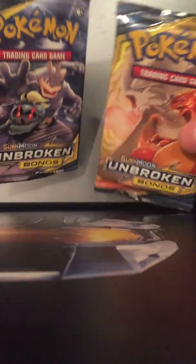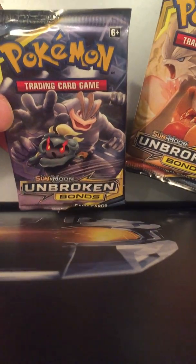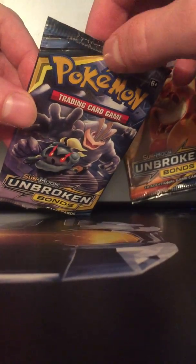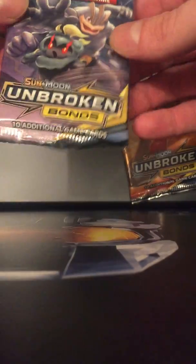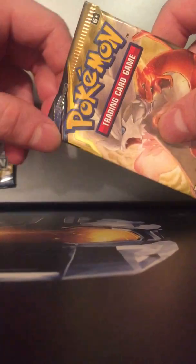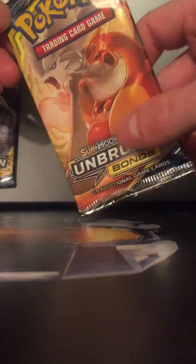I wanted to point out I got both of these from two different places — I got one online and I got this one at Walmart. I noticed both of these packs have this weird glue here on the outside of the pack. They both have that. Is that just this set, or has it always been this way with Pokémon cards?